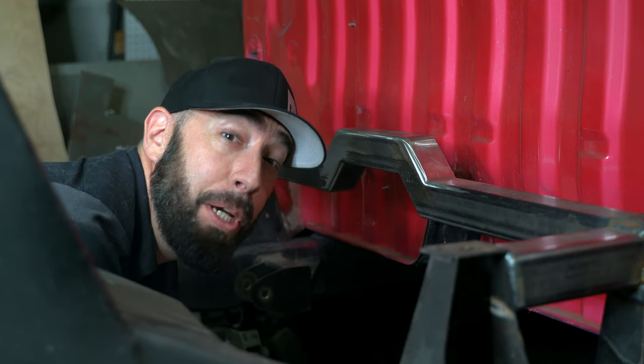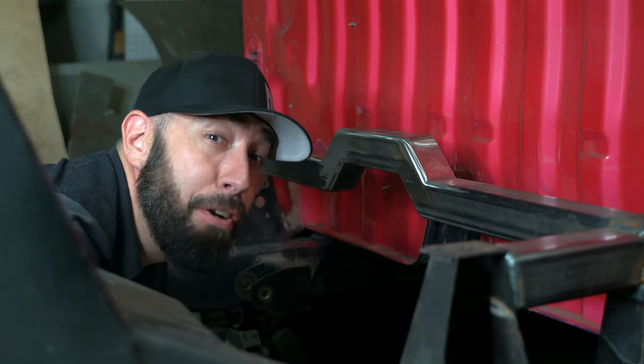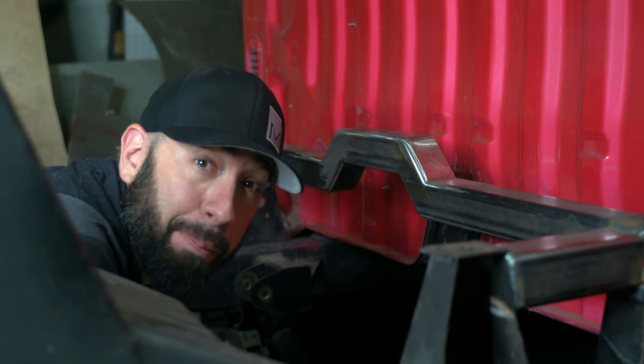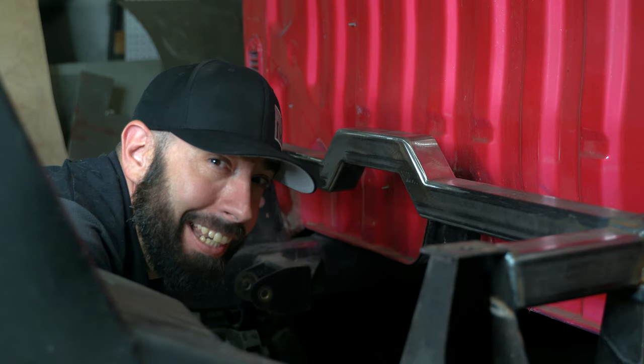Hey guys! The parallel four link build starts today and the first step is creating a cross member that will hold the upper link bars. That's happening right now.